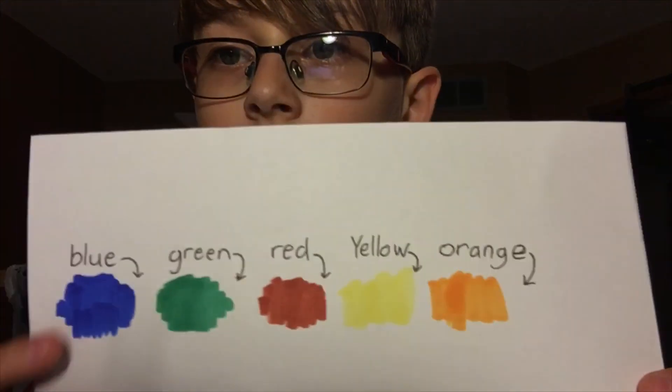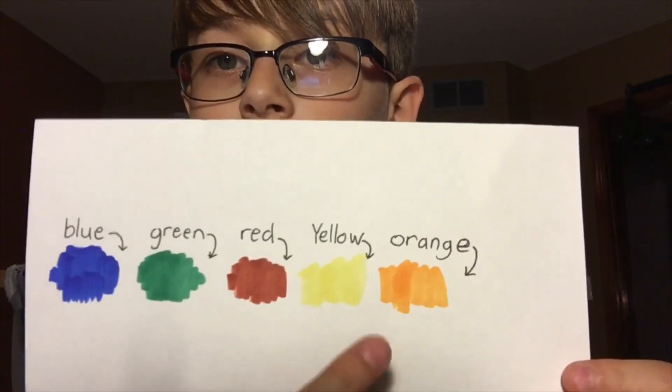It's Kletch here. Today I'll be doing the one color challenge where I'll draw something only using one color. So first I'm going to ask my mom which color she'll pick. These are the colors — I have blue, green, red, yellow, and orange. So I'm going to go ask her that right now.